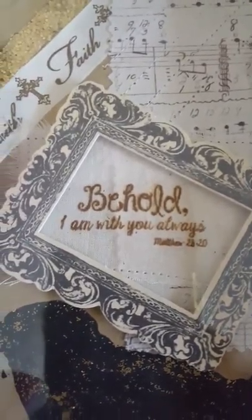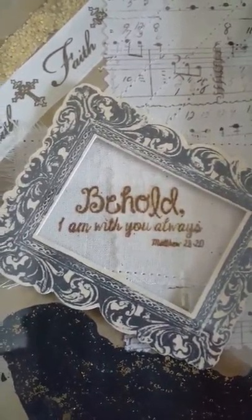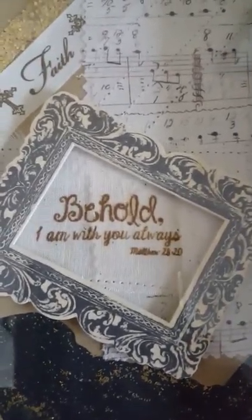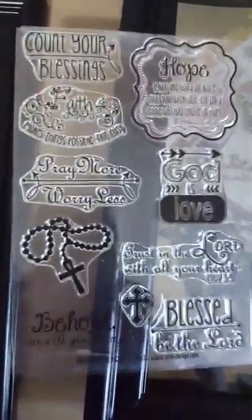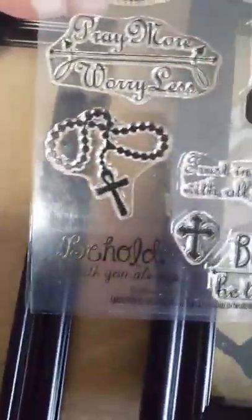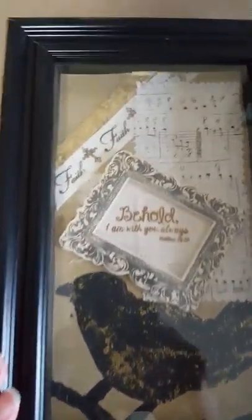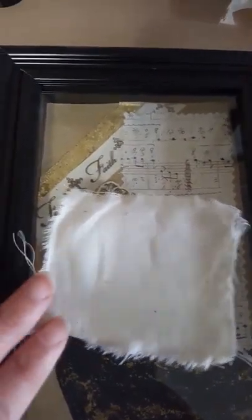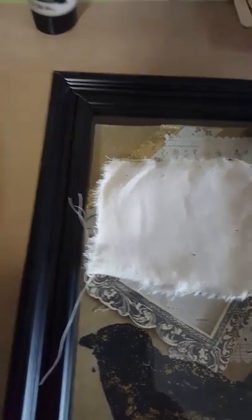Here I have the stamp set I got from Hobby Lobby, and it says 'Behold I am with you always.' Here's the stamp set — I have stamps that are quite a bit larger, but I wanted something small for this project. I found these at Hobby Lobby, and I just stamped that onto a piece of muslin, and I just tore around that to get the frayed edge, which I stamped on here.